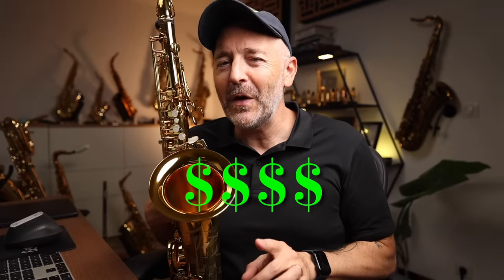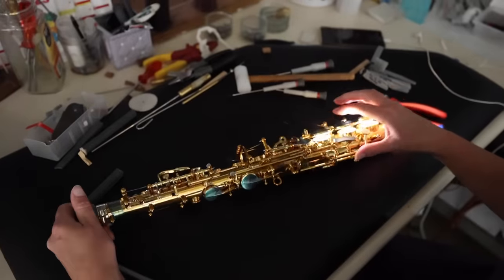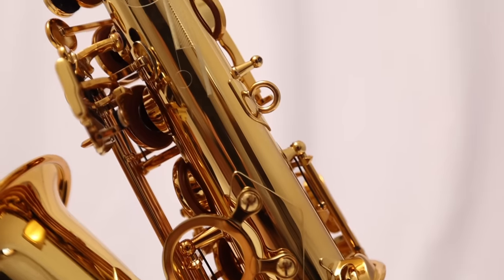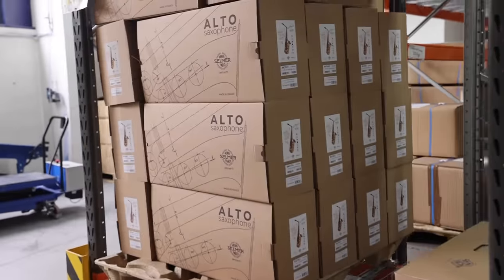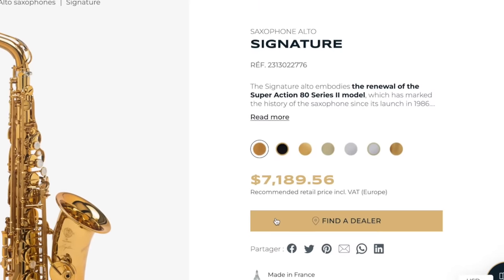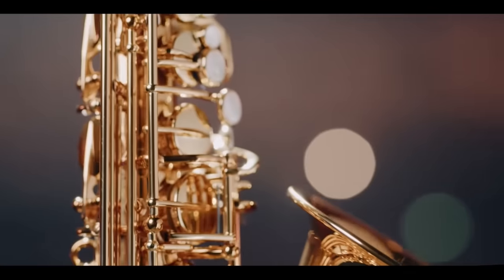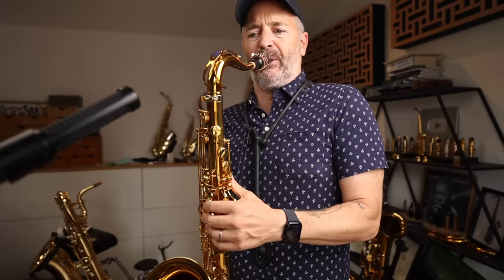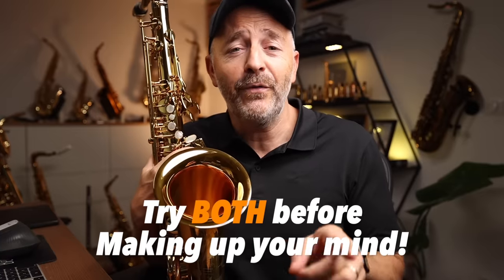Yes, these are both extremely expensive saxophones, and you do need to be quite wealthy to buy one. There has been a lot of discussion about the setup of new Selmers coming out of the factory. I have had four brand new Selmer saxophones delivered to my home this year. Three of the four were very well set up, and one of them had some leaks that needed fixing as well as other adjustments before it played the way it should. You're not going to get it directly from the factory — you'll be getting it from a Selmer Paris dealer, and it's going to be up to them to make sure the instrument is well set up. I did lighten up the action of the Supreme; out of the factory, they come quite stiff. If you're thinking about buying one of these saxophones, you can't go wrong with either one, but I strongly recommend you try both before making up your mind.